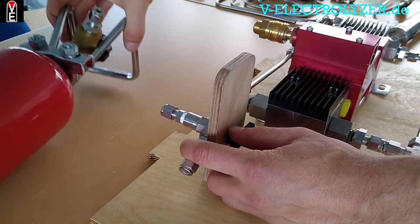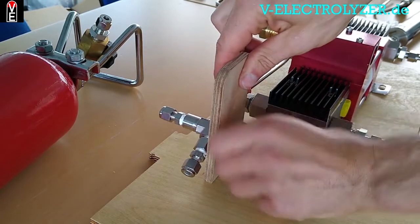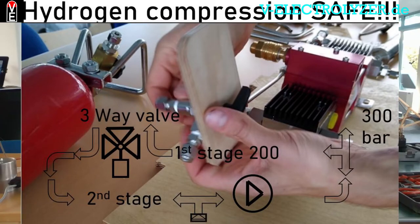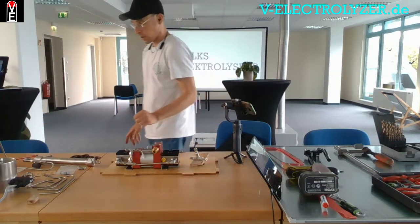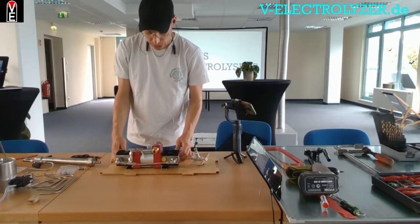Then you take one storage, put it in here, and compress it another time. You will see this later on. And you will get 300 bars for your car or whatever. You can have a big storage tank which holds 300 bars and fill it with this tiny little machine.